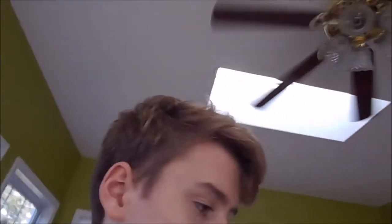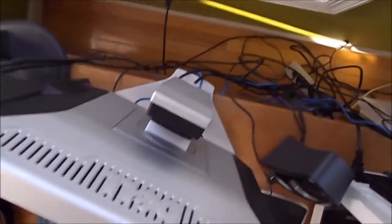Hey guys, welcome to another YouTube video. Today we're going to be cleaning up the rat's nest of wires behind my computer, as you just saw. Yeah, it's bad. So we're going to be cleaning that up, and also we're going to be taking a tour of the computer that I just built. I'll have a time link in the description. This is a problem and it needs to be fixed quickly.